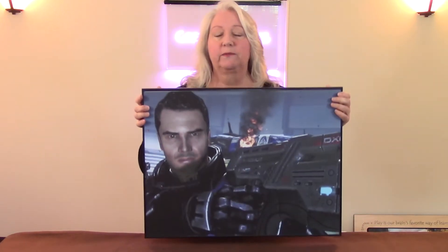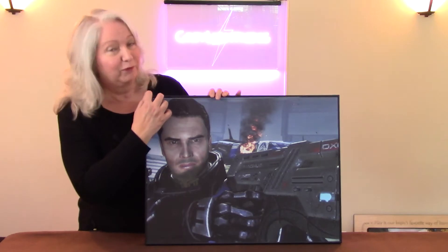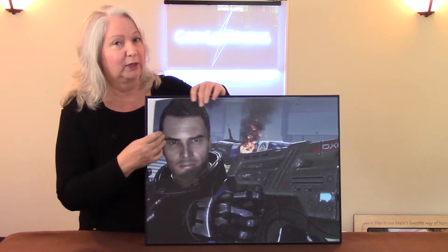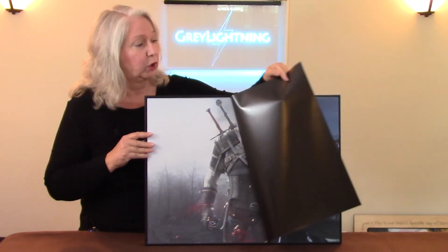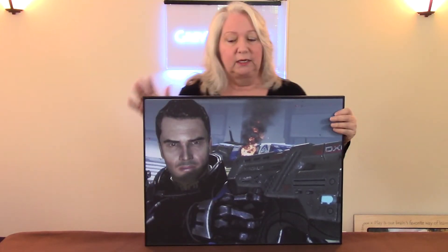For years now the artwork on the walls of my game room have been these magnetic pictures. I would have pictures made of the game I was currently playing, and when I moved on to a new game — like from Mass Effect to Witcher 3 — I'd just switch out the artwork, so I always had my current game up on the wall for inspiration. I bought these frames and had the pictures made at Art.com, but they stopped providing these. So I said, hey, I can do that — and that's the inspiration for this project.